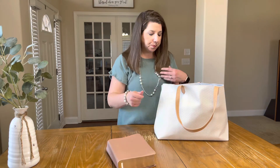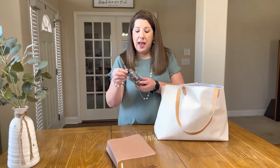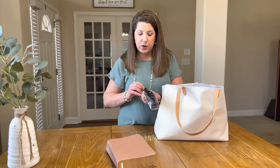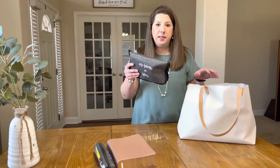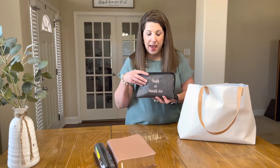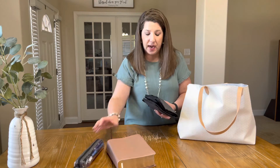I also have a Get Creative Slim Pouch from 31 — these are no longer available — but I just have a bunch of pens and highlighters in here. I also have a 31 slim pouch, and this is my absolutely favorite pouch of all time for pens and pencils. I wish 31 would bring this back — it's actually discontinued. This is the Get Creative Zipper Pouch, monogrammed in blush pink with 'Fearfully and Wonderfully Made.' It does have a velcro pocket on it.